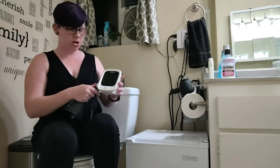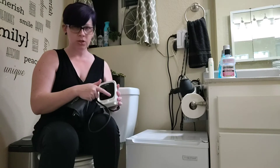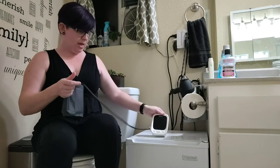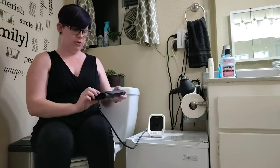It will also say out loud what your readings are. So if you are vision impaired and have a hard time reading the numbers, it's going to say it out loud so you can see and hear your readings and know whether they are normal or not.